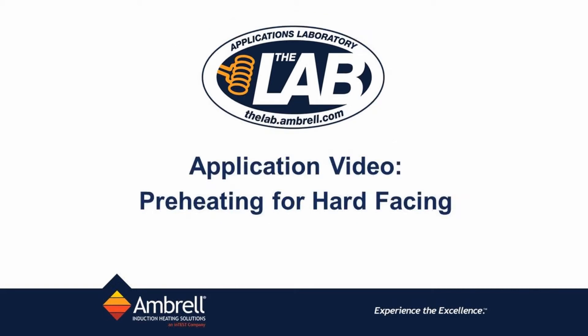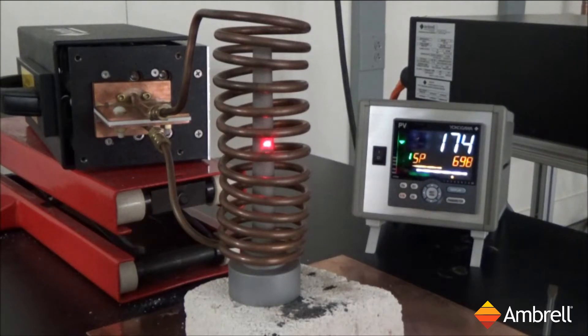Hello and welcome to another application video from the lab at Ambrell. In today's application video, we will be performing a preheating for hard-facing application with a target temperature of 850 degrees Celsius.